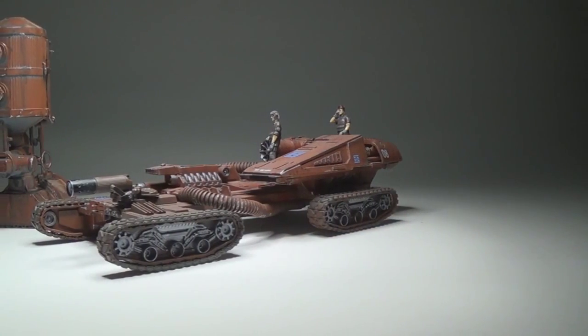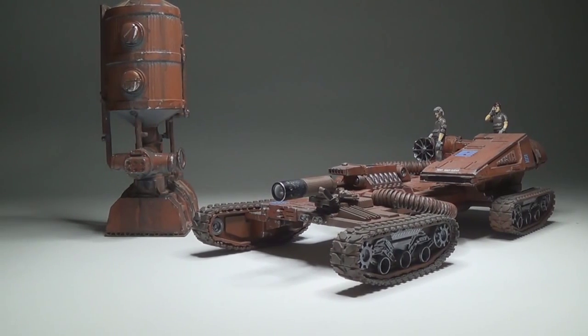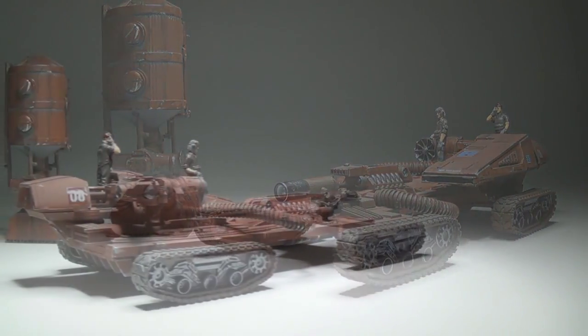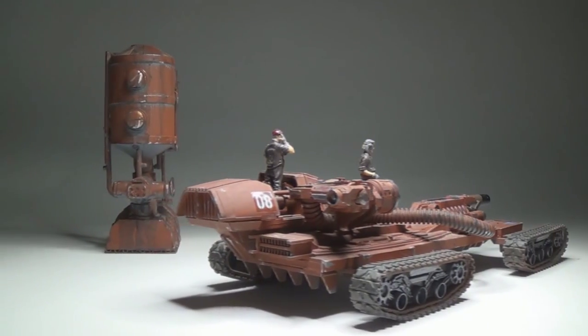That was one of the water towers I was talking about. Now, this vehicle — based on the parts used to build it — meant that the scale of this model was a different scale. That's why I had to choose different figures for it.